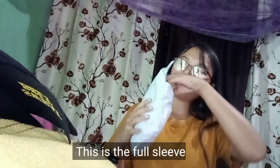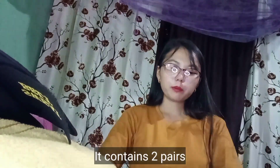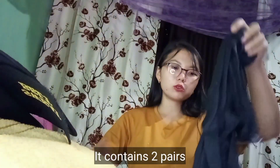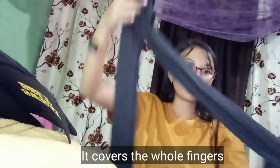And next, let's go for another one — hand glove. Let me show you. See, like this — finger covering, one on each hand.